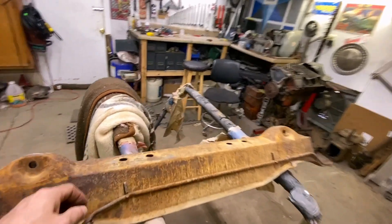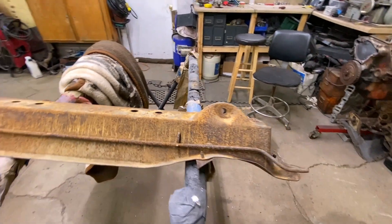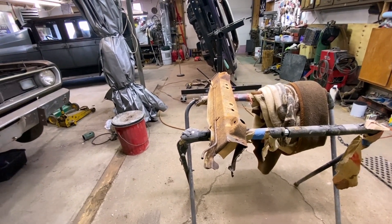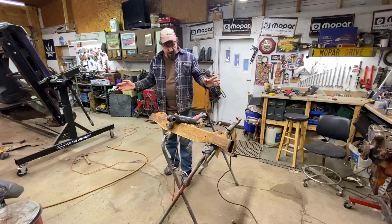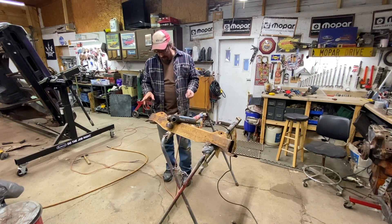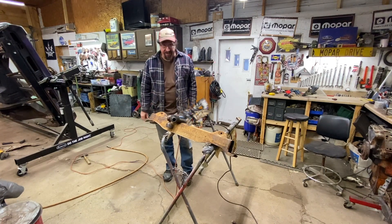Now we're going to pop the fuel line off and start wire brushing this down and getting it cleaned up. I'm not going to bother sandblasting it — we're going to rust-treat it anyway, so it'll be fine. The next step — and the day is getting away from me, I just ended up with an unexpected business meeting even though it's the weekend — we're going to get this cleaned up and go from there.